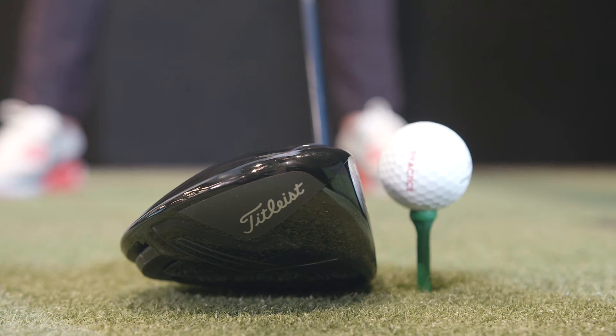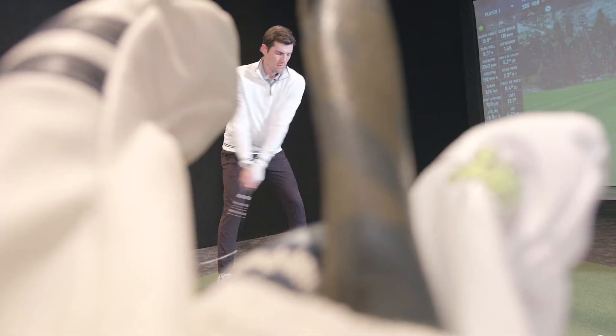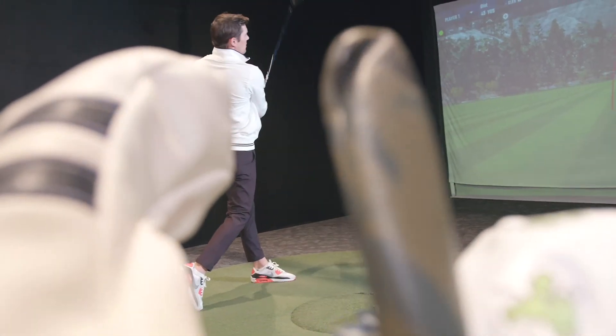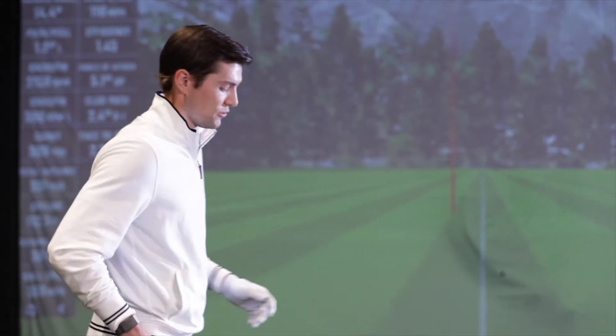This is why this driver has been so popular this year — there's been a ton of tour acceptance, due in part to the ATI 425 face. That's a material advance Titleist has made this year with their drivers, and it's made a big difference in overall speed. We're seeing great ball speeds, great feel, and the acoustics are absolutely amazing.